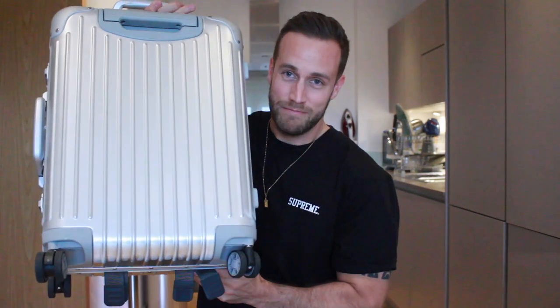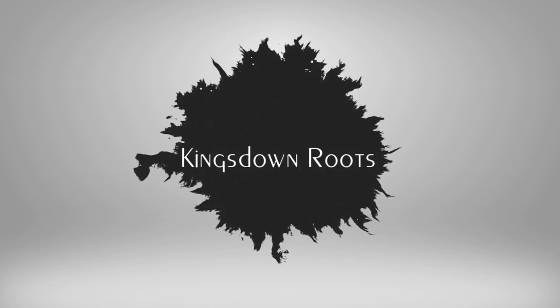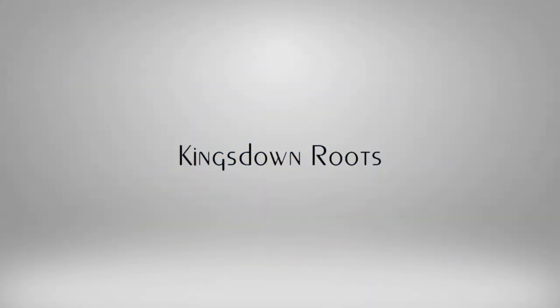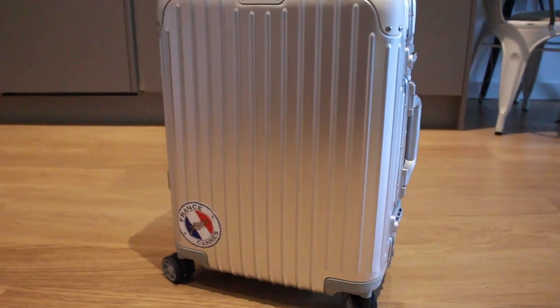Hi there YouTube, welcome back to my channel Kings Down Roots. I'm Matt Rideout and today I'm going to be talking about Ramoah luggage. I used this Ramoah last week when I went to Cannes with some friends. I was super excited to take it because I've been waiting years and years to have a Ramoah, and secondly I was excited to go on holiday — because who doesn't want to go on holiday?